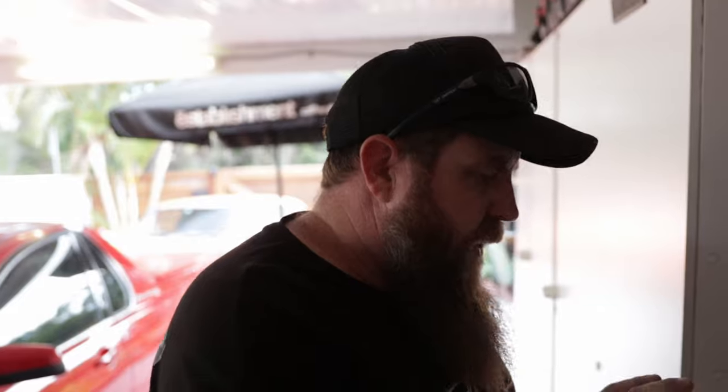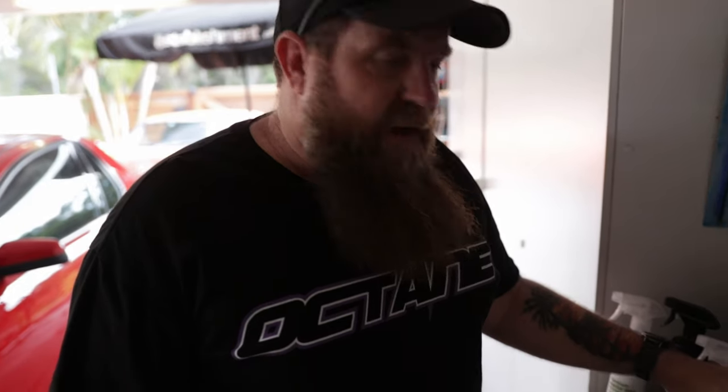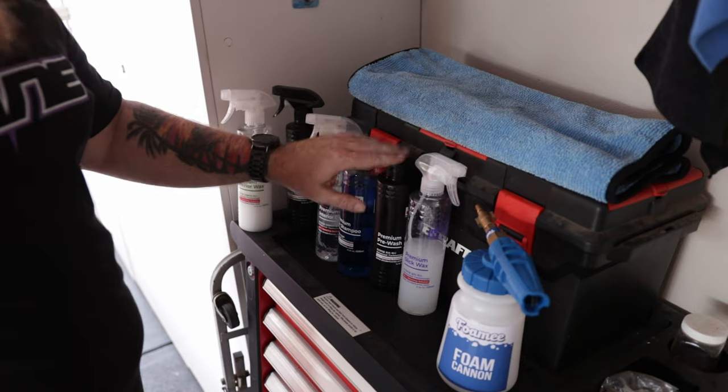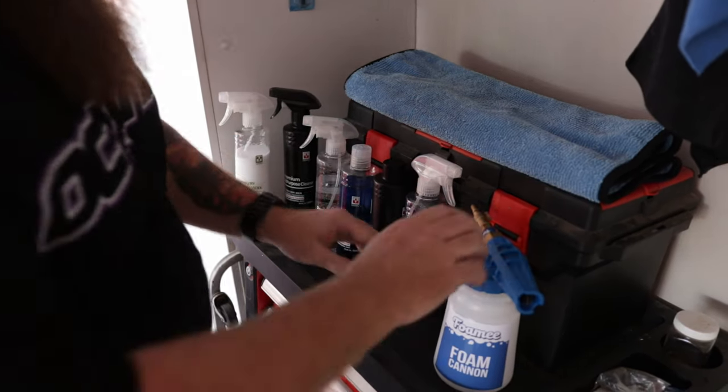There is no Binder snow foam as such. Of course Fireball is another one we recommend. What I do is use the pre-wash and the car shampoo together, and these two make a really good snow foam in the foaming cannon.